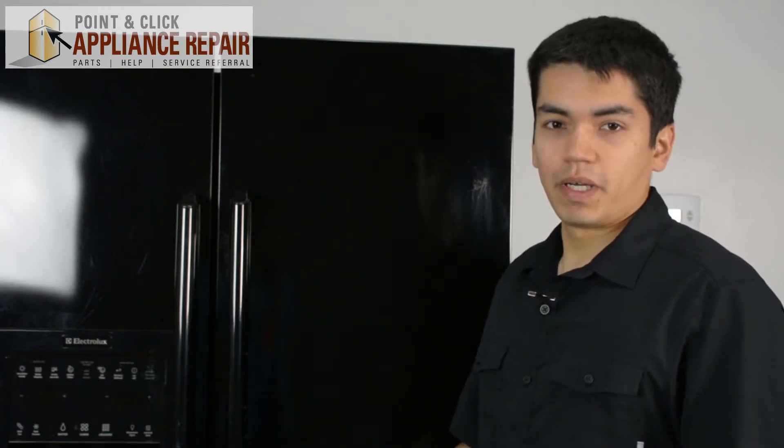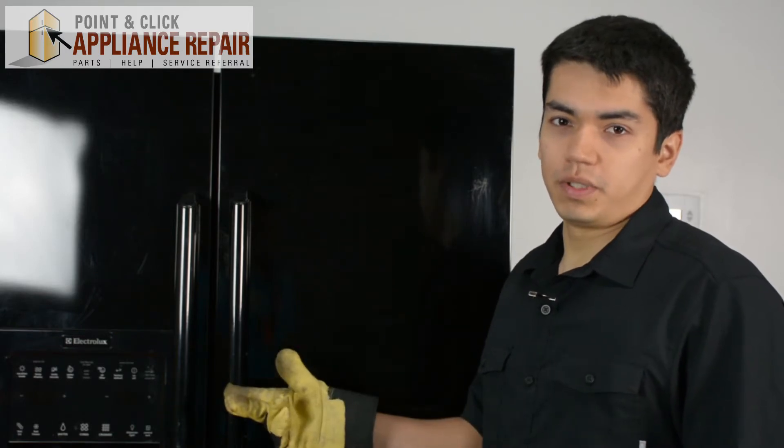For this demonstration, I'll be using an Electrolux refrigerator. This is a side-by-side fridge. Keep in mind that your fridge may be a little bit different, but the same technique should still apply.